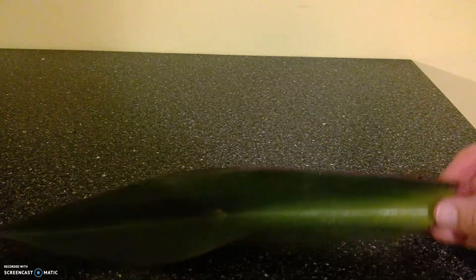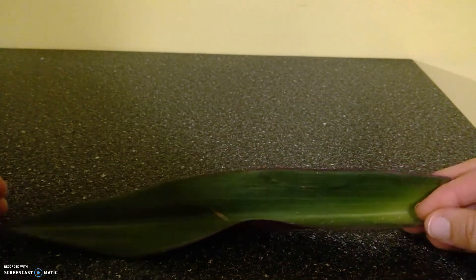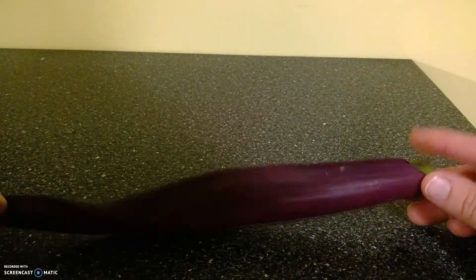This one is part of something called Moses in a Basket, and it's because its flowers can actually sit inside here — as if they put a baby in the basket.